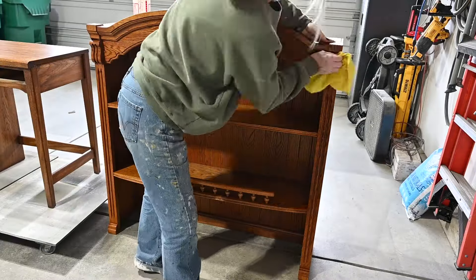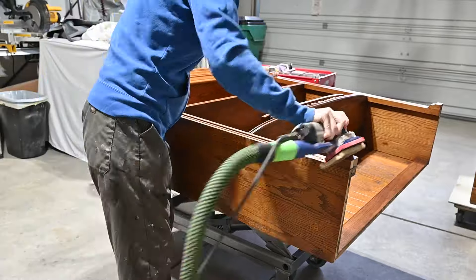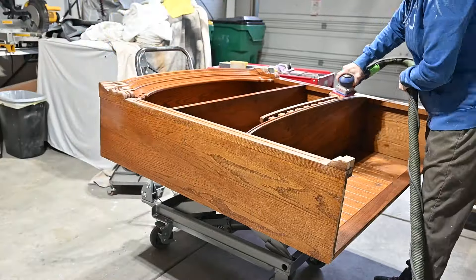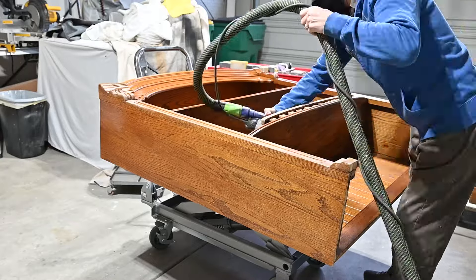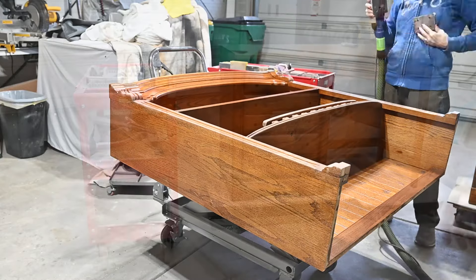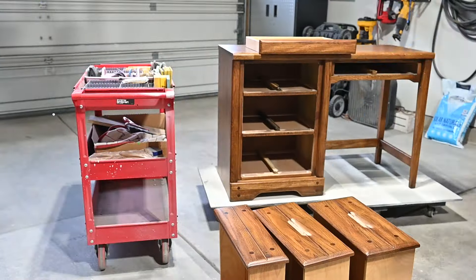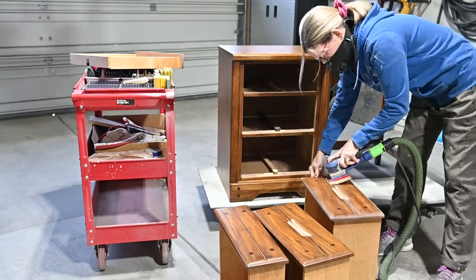I'm spraying it with water and rinsing everything well, and then we'll get started. I'm using my Surf Prep 3x4 electric sander and I'm using the foam abrasives, which are really squishy and you can get into all those details. I'm scuff sanding it to get the shine off the piece so that the paint will adhere better.